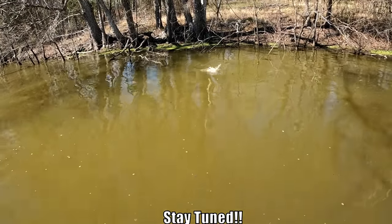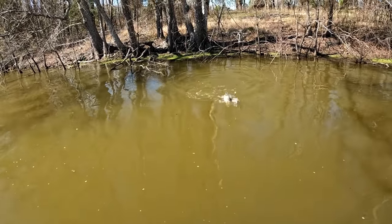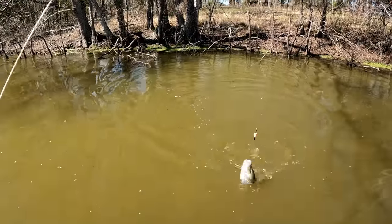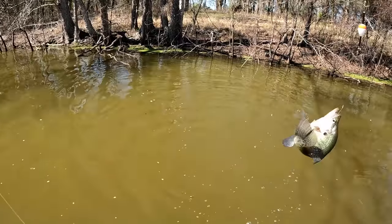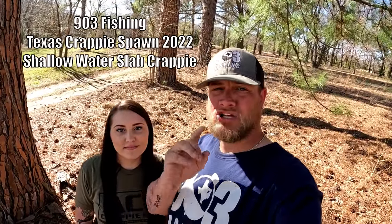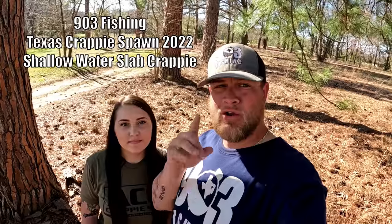If there's fish right there, guess what, there's gonna be fish over here! Look at that - oh my gosh, this might be the biggest one of the day so far! Is that a two pound fish? What's going on YouTube, this is 903 Fishing. Hannah and I are going to be targeting shallow water crappie today. We're in Texas, the crappie spawn of 2022 is heating up, and we're mainly going to be catching male crappie that are starting to make their beds for the females.